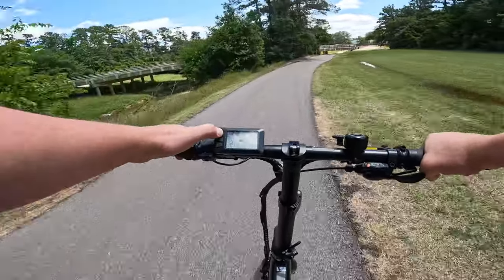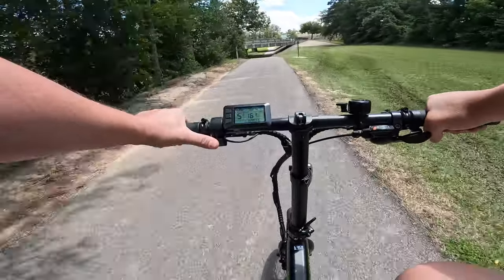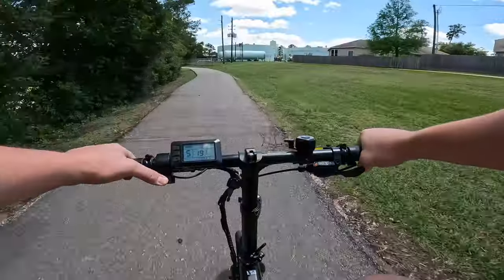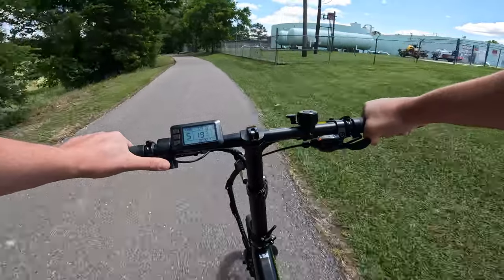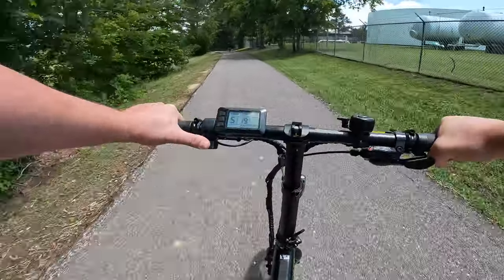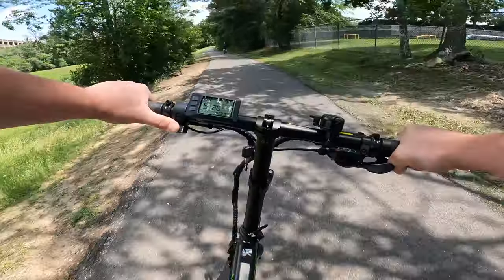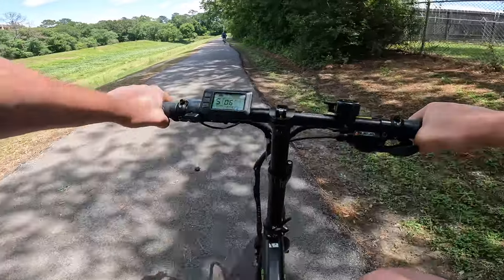This is Electrified Reviews, guys. Let's try the throttle. Cruising — this is kind of fun just cruising around at 20 on this bike. Very nimble with those small wheels. Very nimble, and super easy to stop.